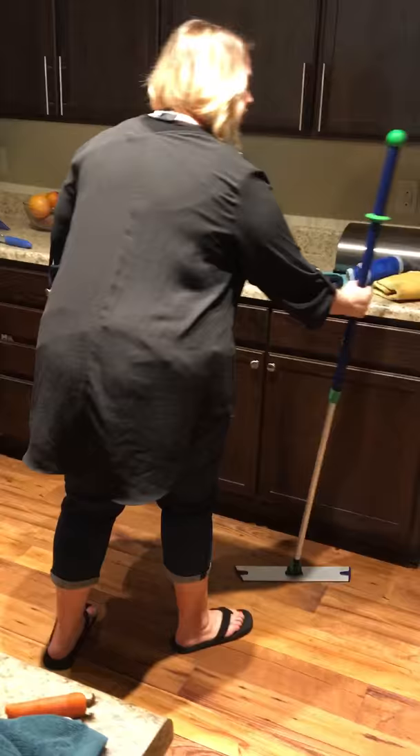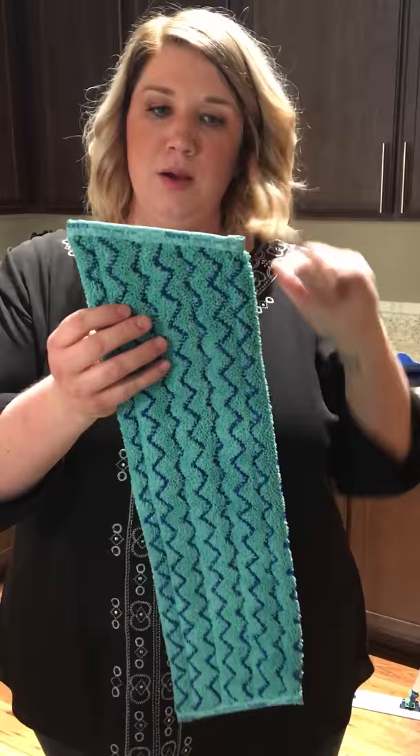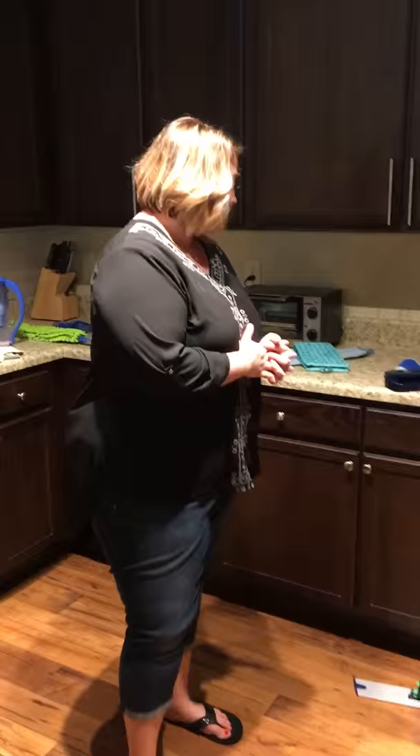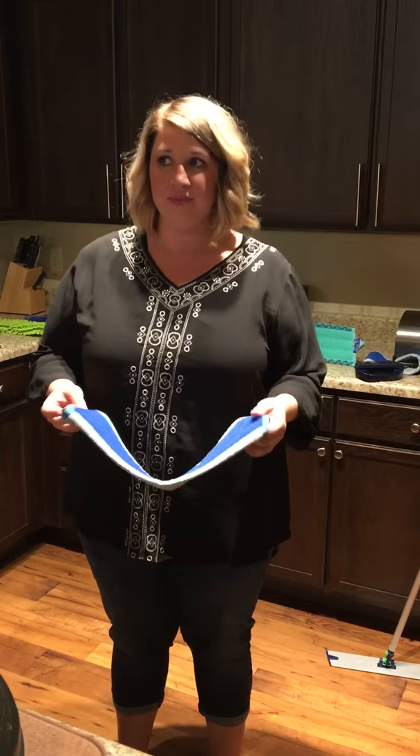Last but not least, there's the tile mop pad. If you have really hard-to-clean linoleum, this pad is lined with a rubbery material that gives you an extra scrub. Some customers spray a little laundry detergent in a spray bottle and use that, but most of the time you just rinse the pad under the faucet with warm water, hang it up by the little tag to dry, and it's good to go. They self-clean within 24 hours, so I only wash my mop pads maybe once a month.